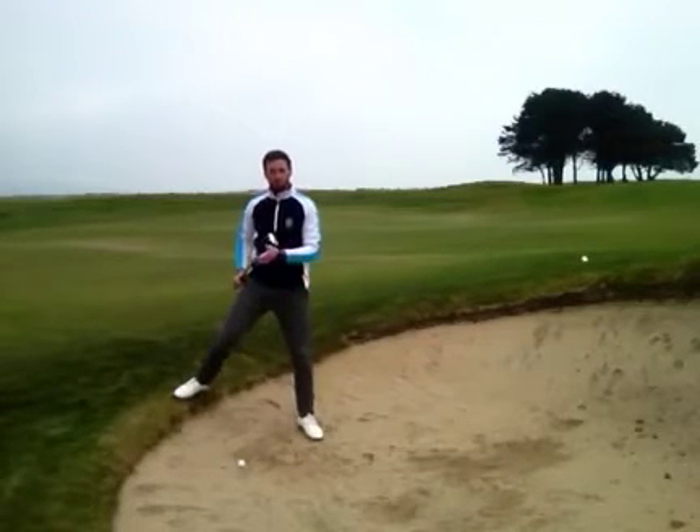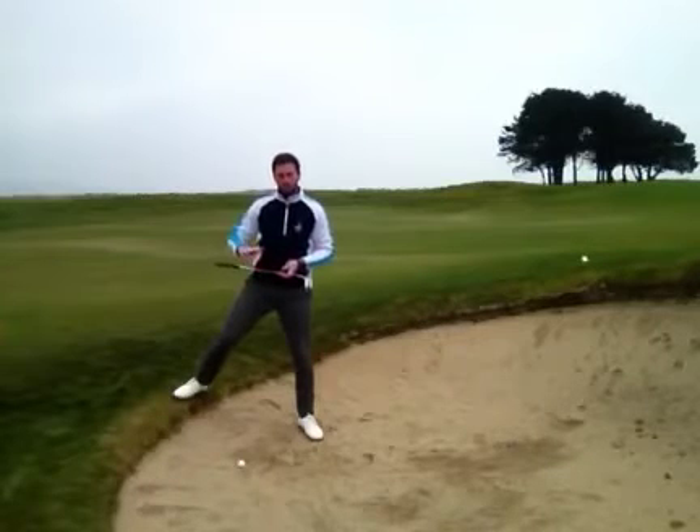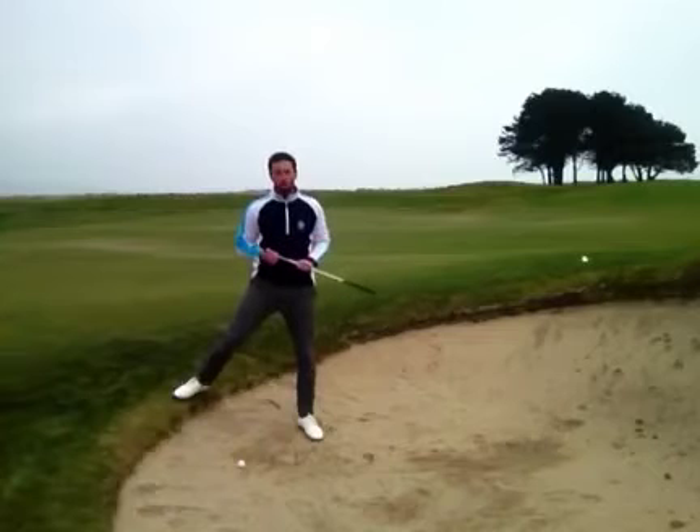I've got my most lofted club here, my 60 degree, because as we know from a down slope the ball doesn't launch high enough — and the key factor here is to get the ball over the lip.